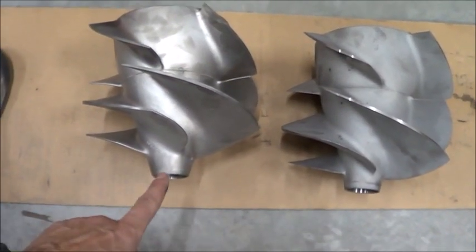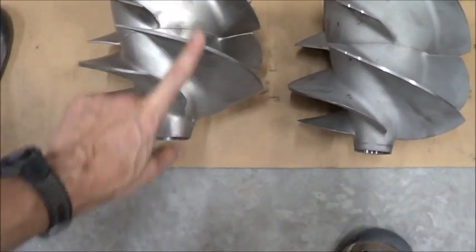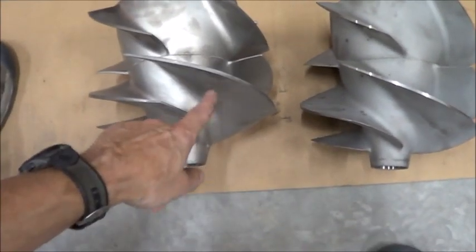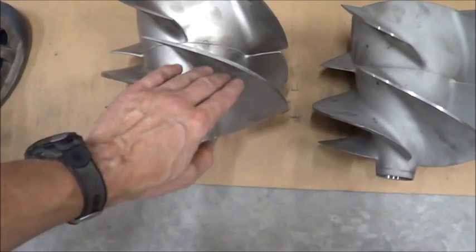The way these impellers work is this is the front of the impeller, so the water flows this way and the impeller rotates that way. If you look at these blades, this side of this blade is going to be high pressure and this will be kind of low pressure.